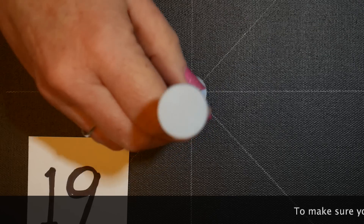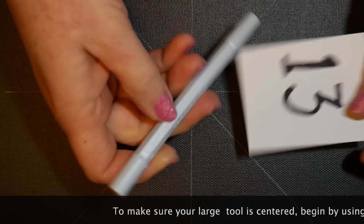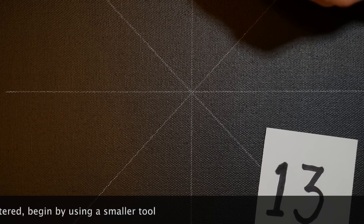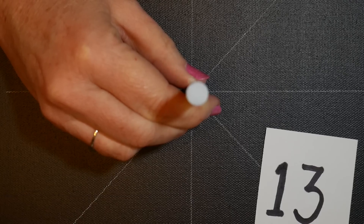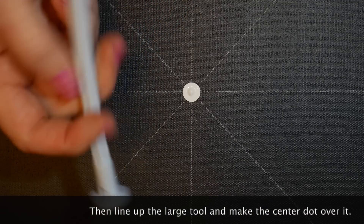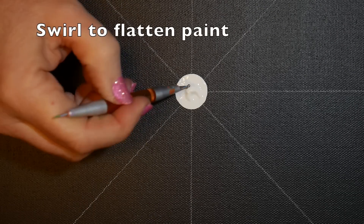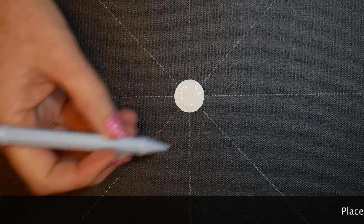I'm starting with number 19, but when using a large center dot I always get it off-center because you can't see what's under the tool. Here's a trick: use a smaller tool first — I'll use number 13 with white paint to do a small center dot that's easy to line up correctly, then use the larger tool over the top of that. If the paint is peaky with the big tool, just use a little manicure stylus and swirl it to lay the paint down flat, since we'll be doing top dots later.